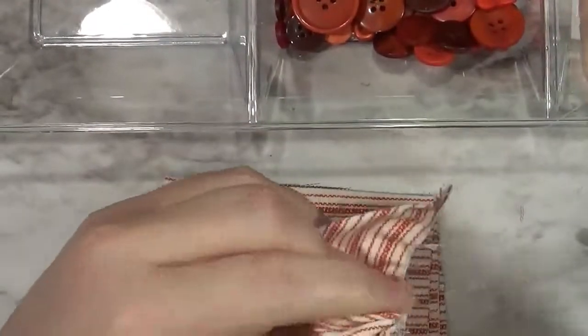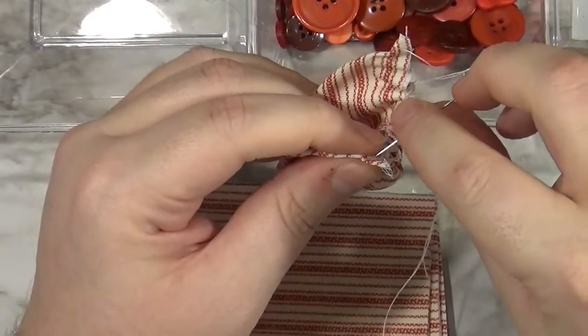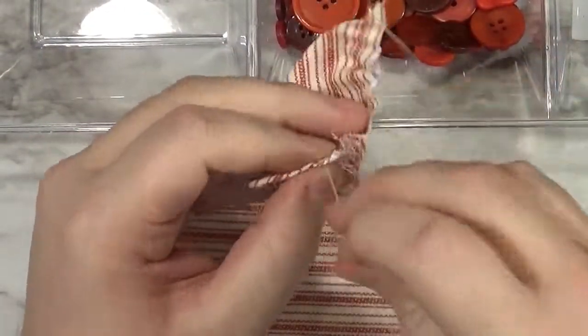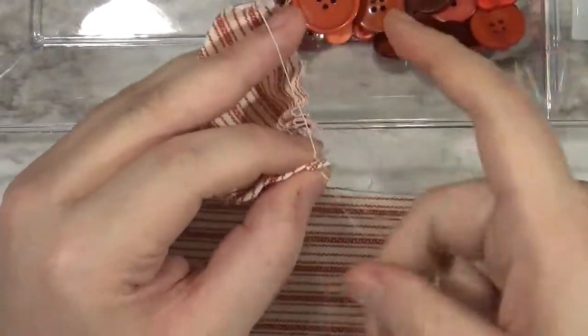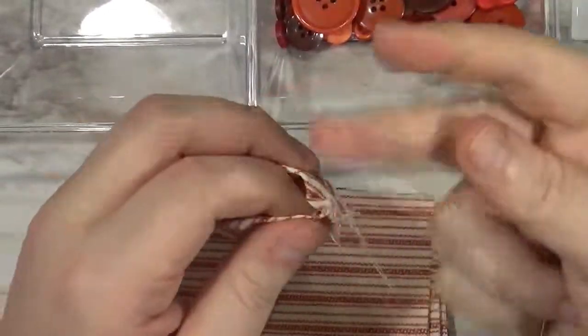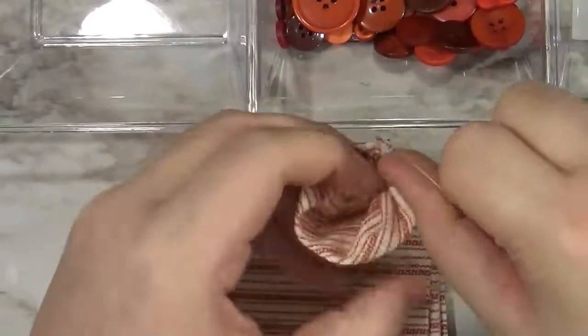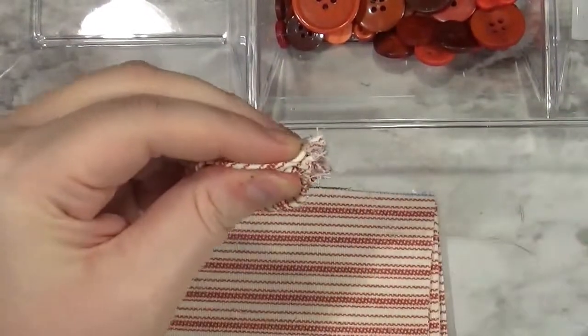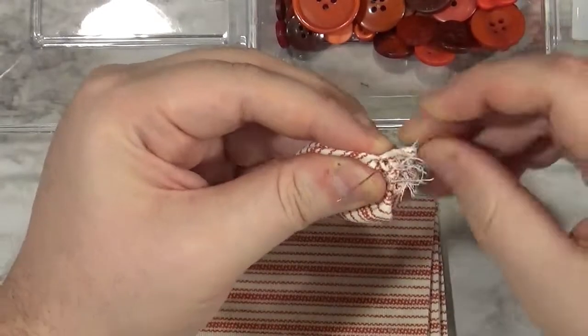I've sewn down both straight ends. Now I'm coming back to where I started, making a loop, and coming up through the bottom of that loop. That's kind of like a half knot that's going to allow us to pull it really tight before we stitch it again to lock it in. I'm pulling it, making sure everything's even, then going back in to grab as much as you can, and sewing through the loop twice to lock it in.